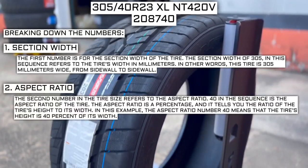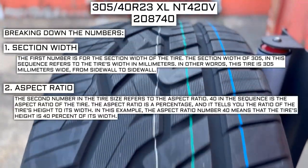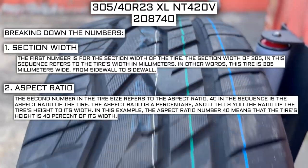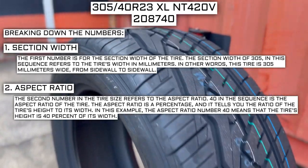The second number in the tire size refers to the aspect ratio. 40 in the sequence is the aspect ratio of the tire. The aspect ratio is a percentage, and it tells you the ratio of the tire's height to its width. In this example, the aspect ratio of 40 means that the tire's height is 40% of its width.